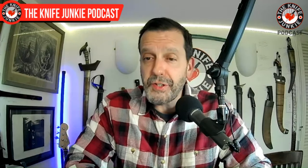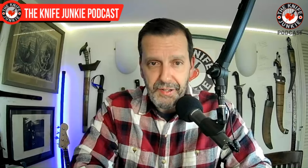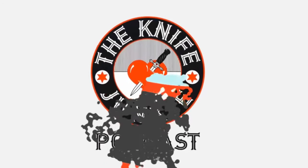That does it for me. Thanks for joining us. Be sure to join us tomorrow night for Thursday Night Knives, and we will see you then. For Jim working his magic behind the switcher, I'm Bob DeMarco saying until next time — don't take dull for an answer.